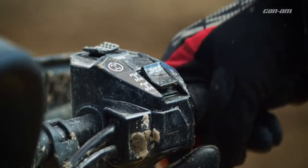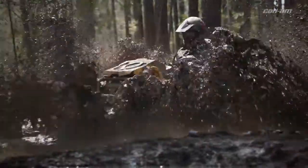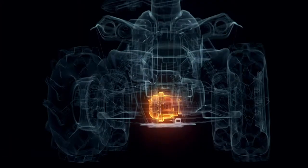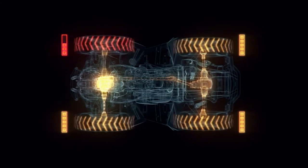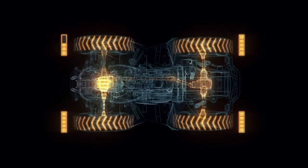With true manual rider lockable engagement, there's zero slip, just grip. This brand new differential maintains the advantages of the progressive locking capacity for superior handling and control on everyday rides.